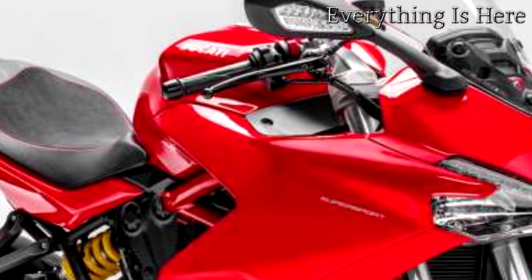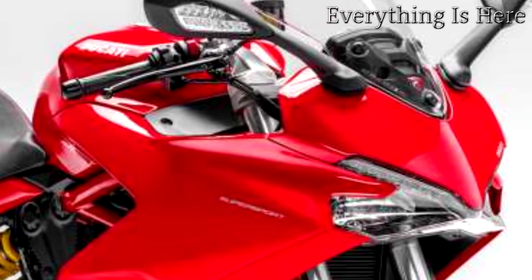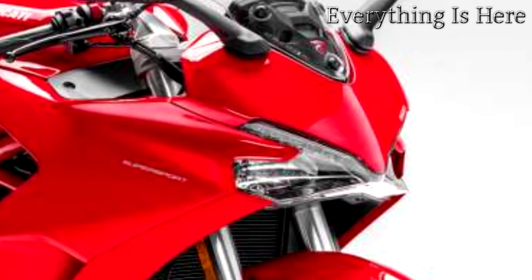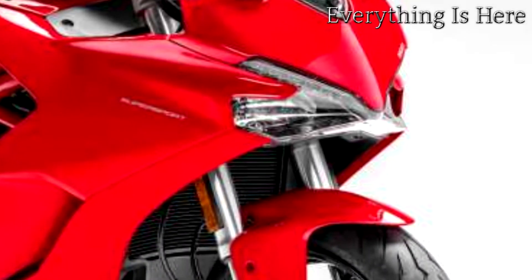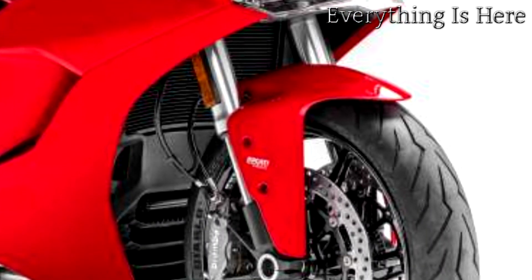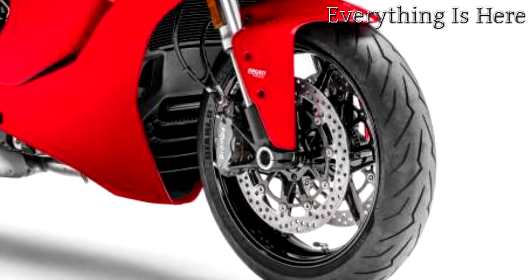Expert riders will appreciate the true sports personality of the Supersport, its excellent road performance, and an evident penchant for everyday use. Riders approaching the Ducati sports world for the first time will discover dazzling versatility, easy handling, and above all, the very essence of sports riding as Ducati sees it.